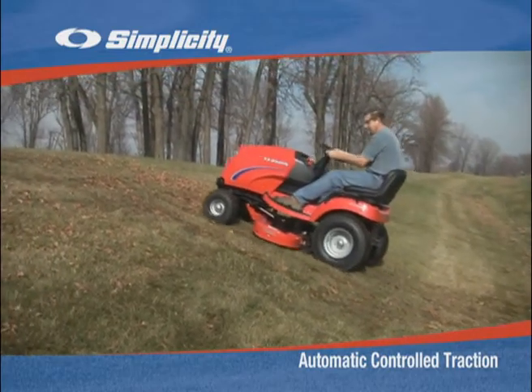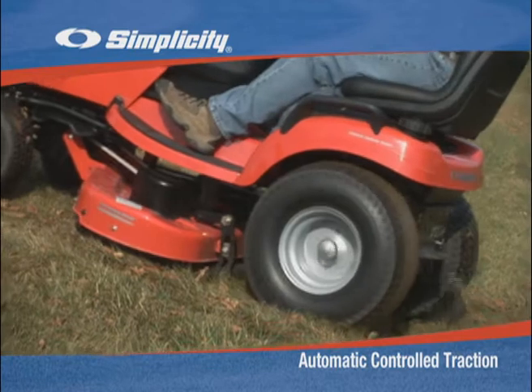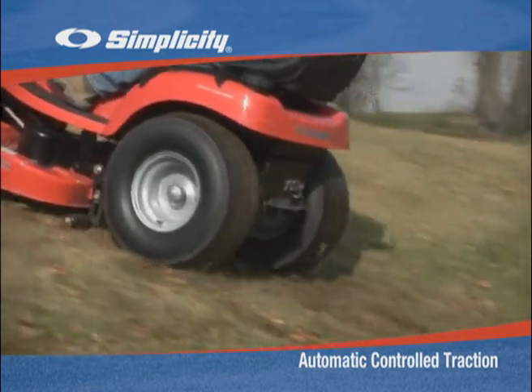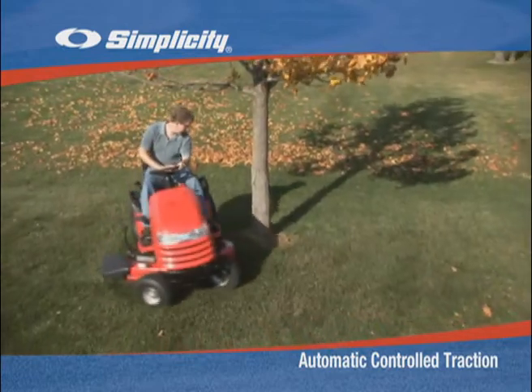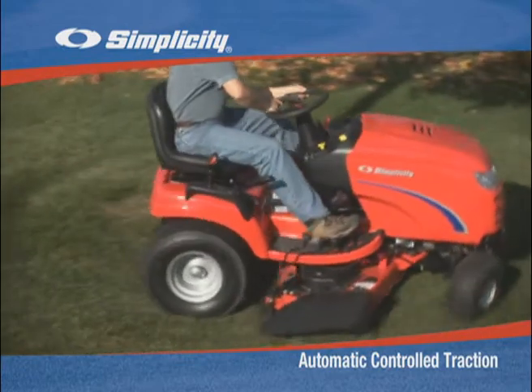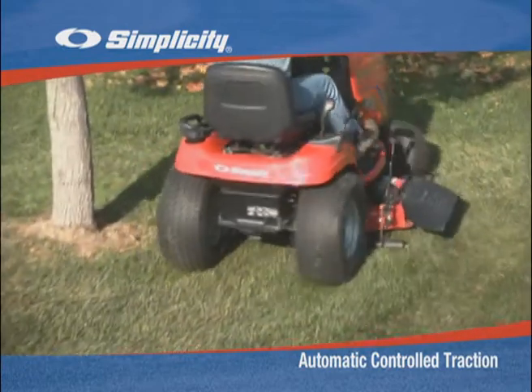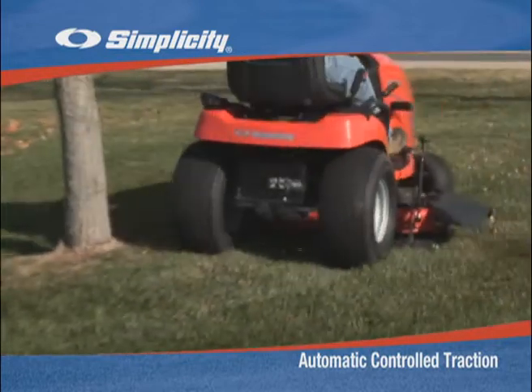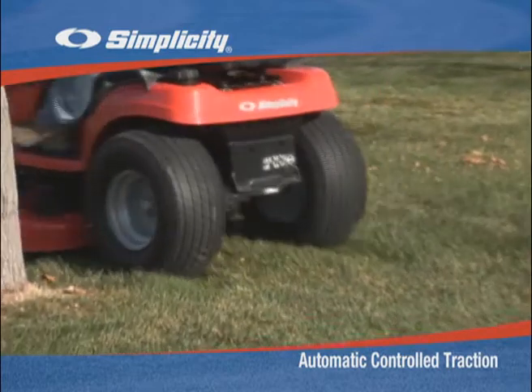Automatic Controlled Traction, this exclusive feature available on many Simplicity tractors, provides extra traction when you need it the most. During a turn, lawn and garden tractor transmissions transfer power from the inside wheel to the outside wheel, allowing them to rotate at different speeds and corner smoothly.